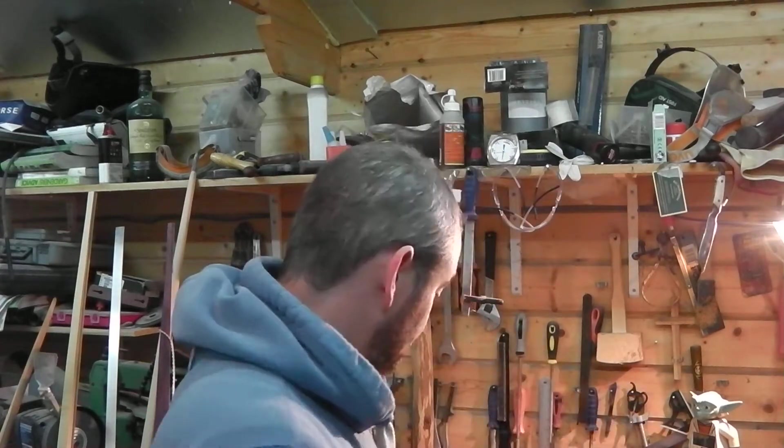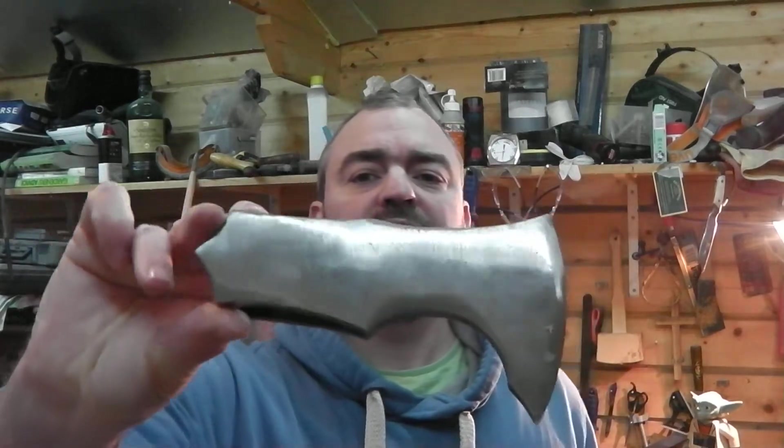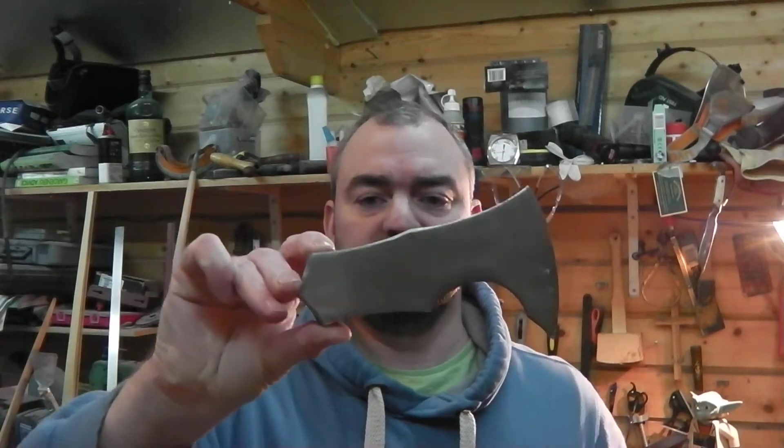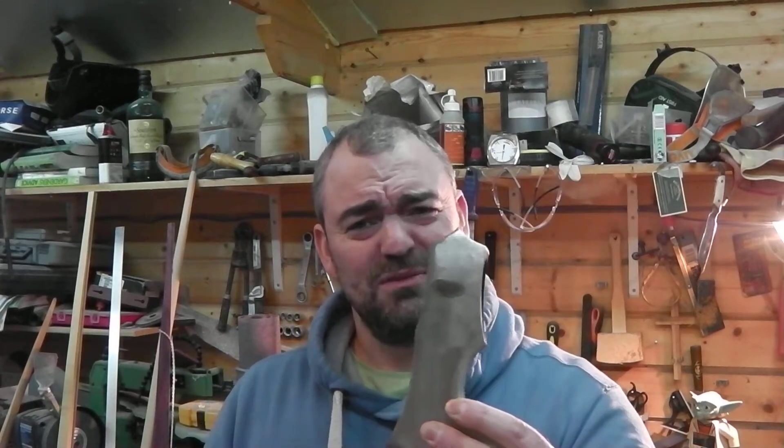I'll show you a couple of things. First of all, this is another axe head that we're working on — it's quite a nice fantasy style axe head. I spilled a couple of drops of Diet Coke on it, and within a few seconds it started to rust and eat into it. Diet Coke probably not very good for you, and certainly not very good for your steel.